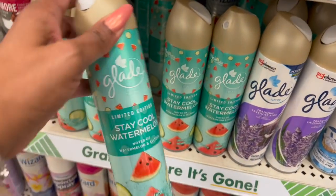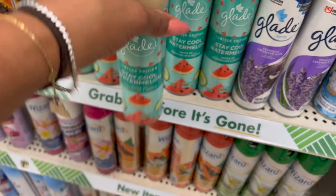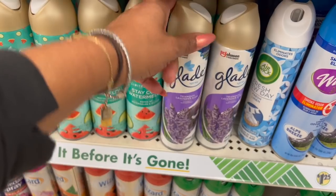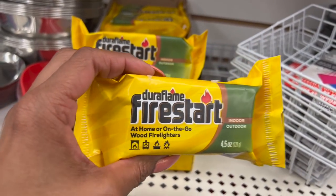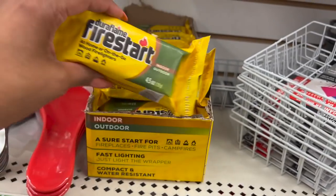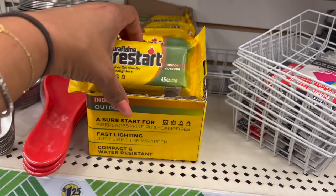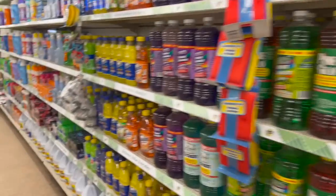These are the limited edition Glade Stay Cool Watermelon — notes of watermelon and seltzer, 8 ounces, $1.25. They also have Tranquil Lavender and Aloe. These two scents look new — I have not seen these. And I'm very excited to find the Duraflame fire starters — great if you go camping or have a backyard fire pit. They're super expensive at Home Depot, so $1.25 is a great deal. Fast lighting, compact, and water resistant at 4.5 ounces.